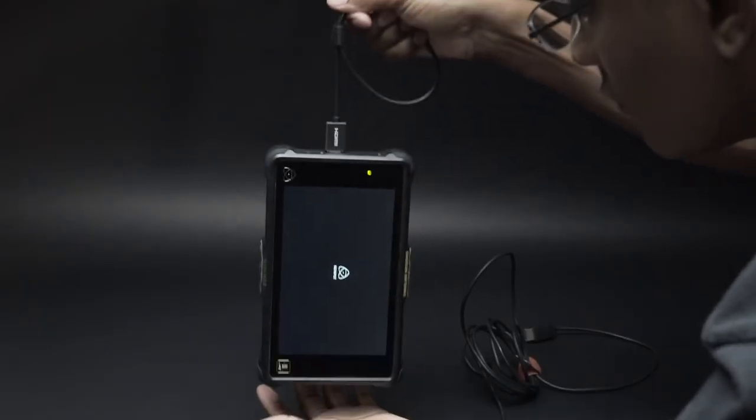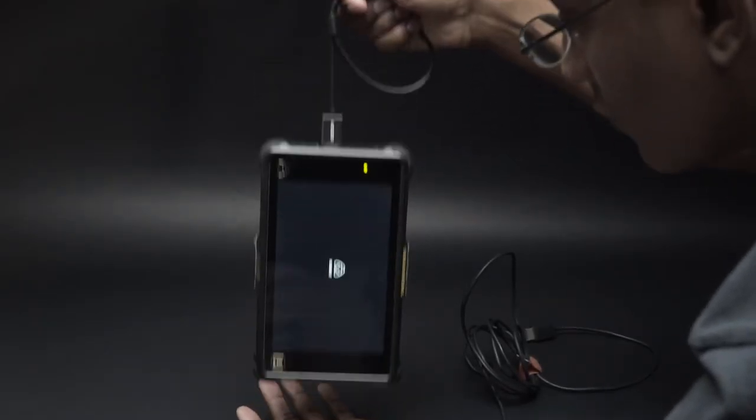I do a lot of gimbal work, and every once in a while the cables will get stuck somewhere and pull out, and it's quite annoying. Nobody wants to get a fragmented or corrupted file on their external recorder.